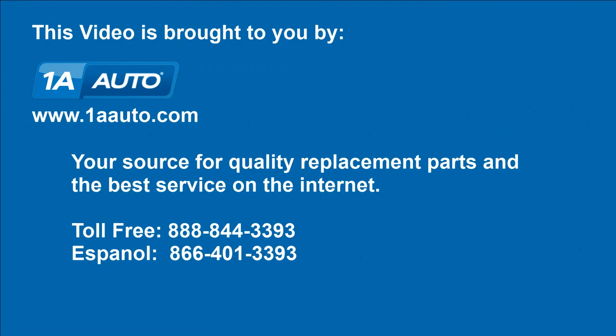We hope this video helps you out, brought to you by 1AAuto.com, your source for quality replacement parts and the best service on the internet. Please feel free to call us toll free, 888-844-3393. We're the company that's here for you on the internet and in person.